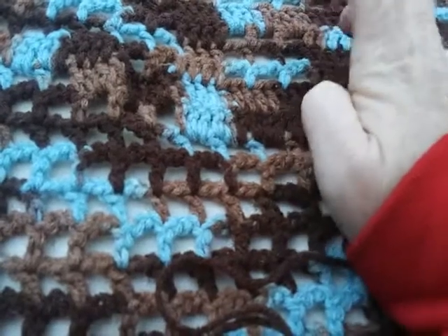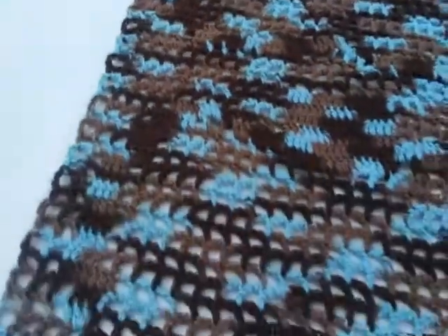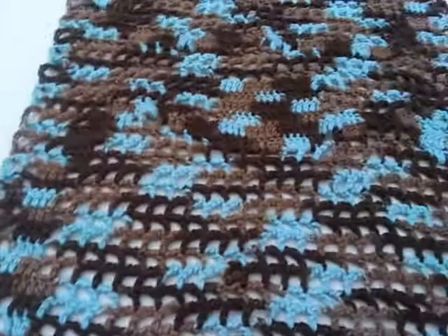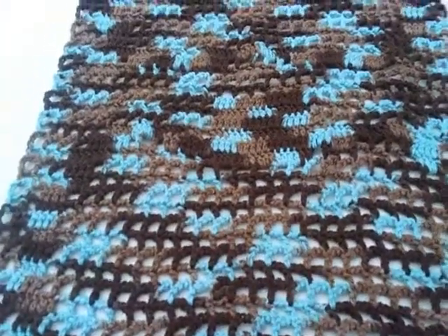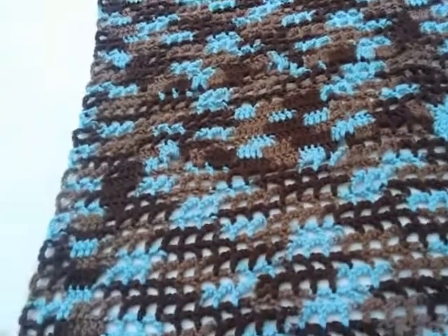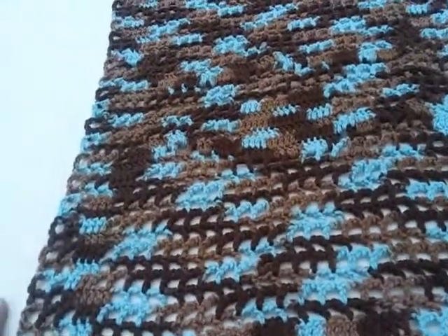I might have been able to fill in those spaces — two, four, six, eight, ten, twelve... actually nine. Nine times two is eighteen. So eighteen stitches maybe with that. I probably could have done eighteen more double crochets there. But like I was saying, I was really running low on yarn so I didn't want to chance it — you know, playing yarn chicken.